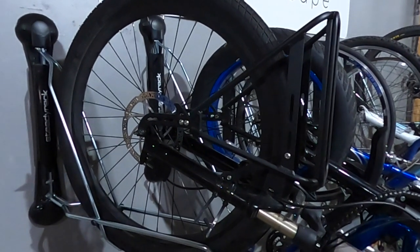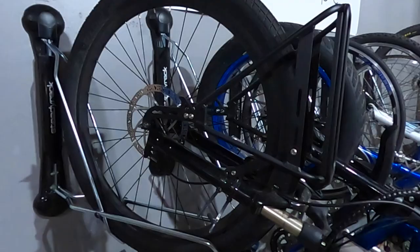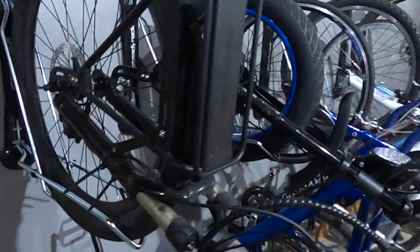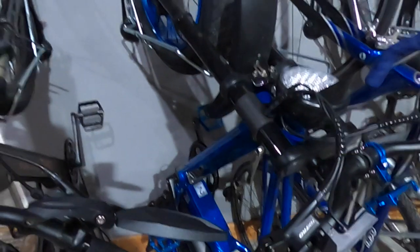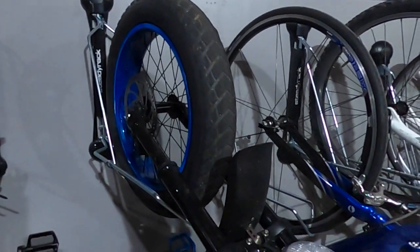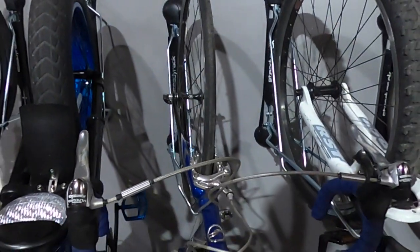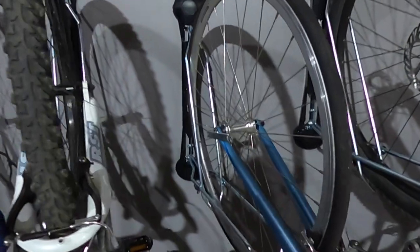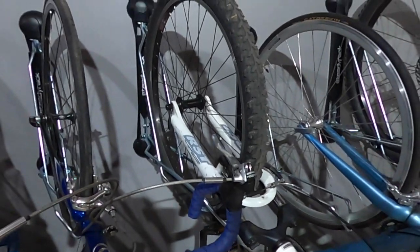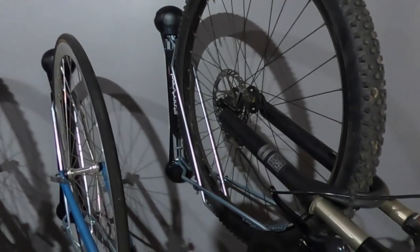Now that you have a better idea of how these racks are installed, I wanted to talk about the different rack models I'm using. Here we have my Ride1Up Limited using the mountain bike rack. Next we have the Aerial Rider X-Class using their fat tire rack, which a lot of people will appreciate since fat tire electric bikes are so popular. Next we have my road bike using their classic rack, and we're also using the classic rack for my wife's road bike. Then this white bike has another mountain bike rack, and finally my mountain bike is also using the mountain bike rack.